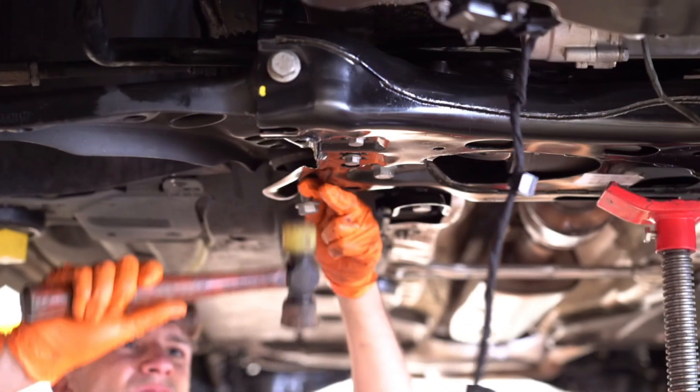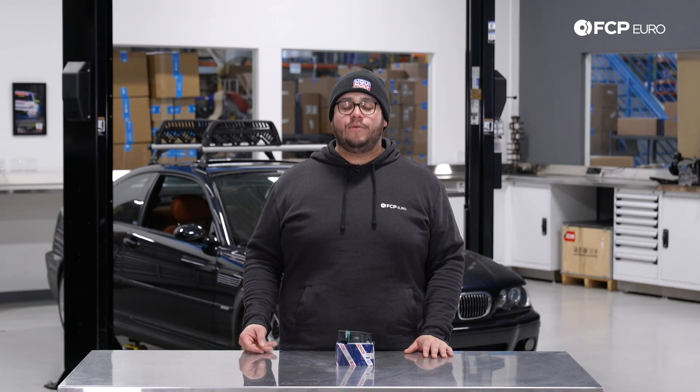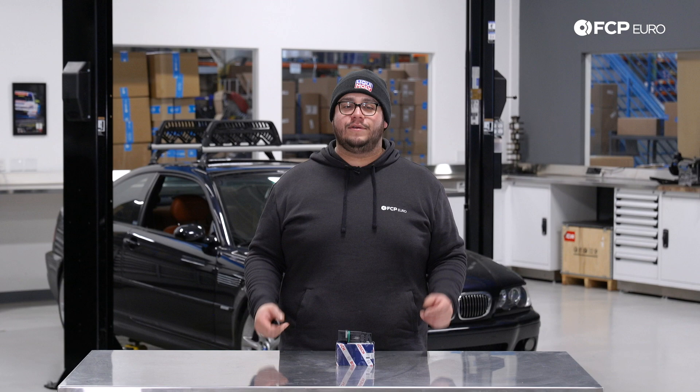What's going on my good people? Mike Hidalgo here. Thank you for joining us on another FCP Euro DIY. Today we're going to be working on a 2003 BMW E46 M3, covering how to replace the mass airflow sensor.